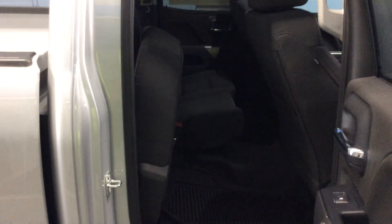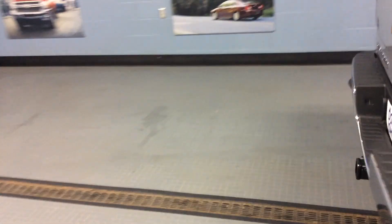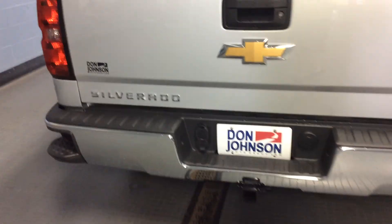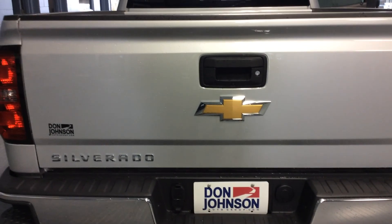The double cab gives you that 60-40 rear bench seat that folds up, and the 6 and a half foot box. I chose to put a trailer hitch on this truck. It has the easy lift and lower tailgate, along with the locking tailgate.